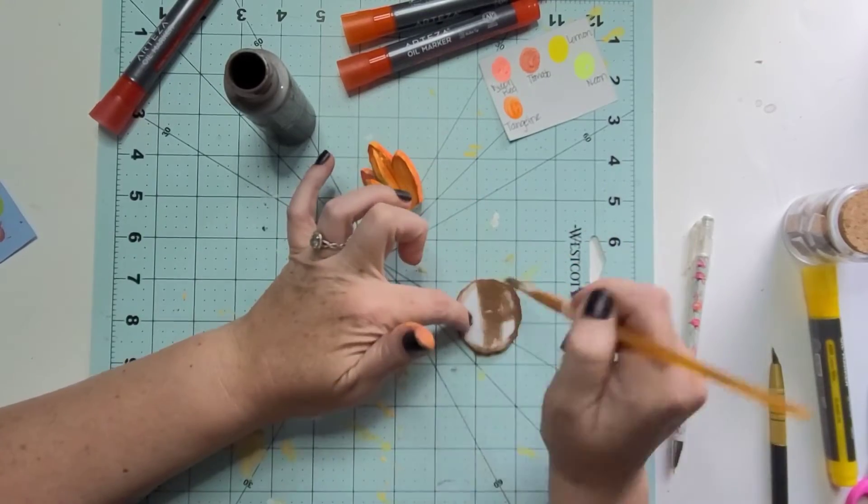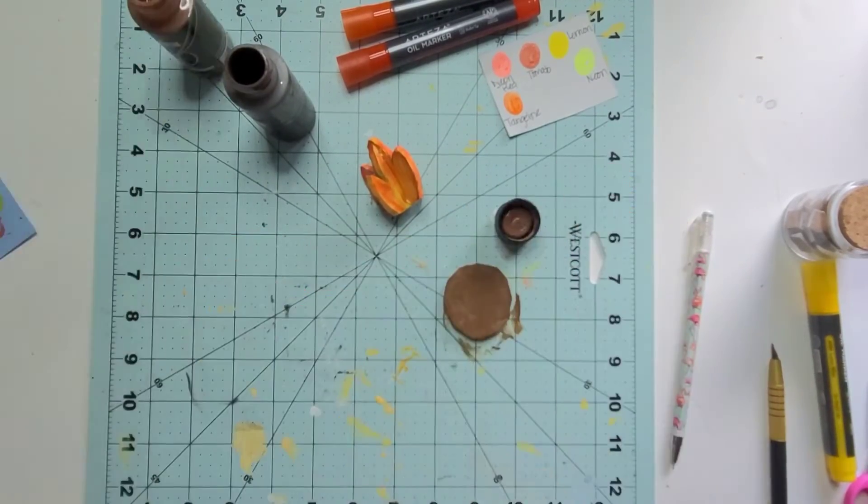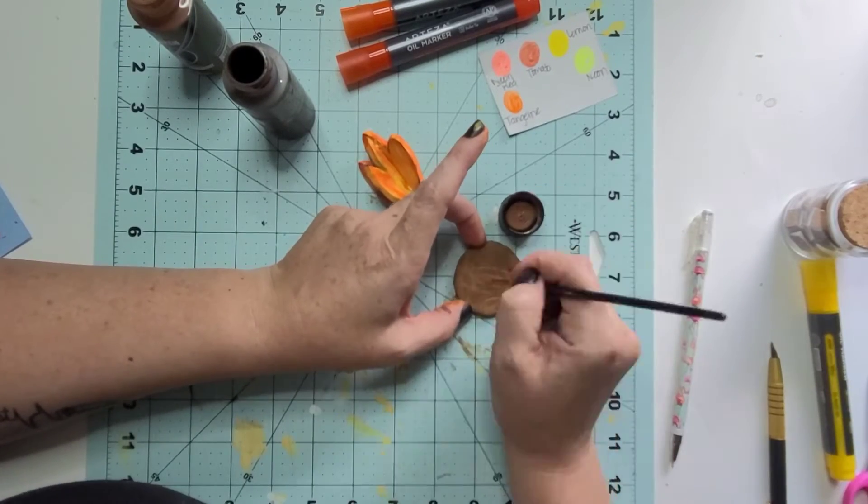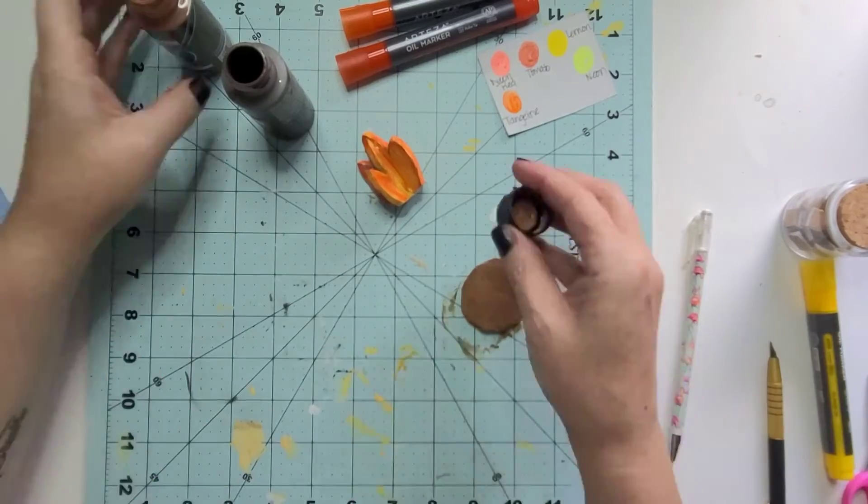Then here you see me painting that base — just one coat, it doesn't need to be complete coverage because we're going to place the little logs on there and give it some more character.